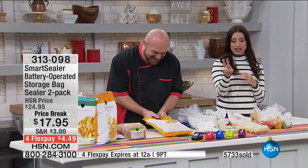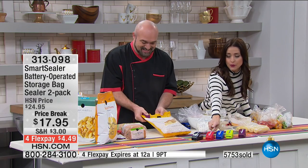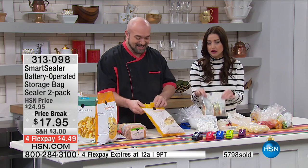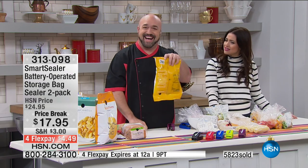We already said last call on the plum. Green, blue, red, and black available today. Batteries included and 20 bags included. You can seal the bag that it came in — the chips, the cereal, the lettuce, all of it. Mark, thank you so much. Happy holidays.